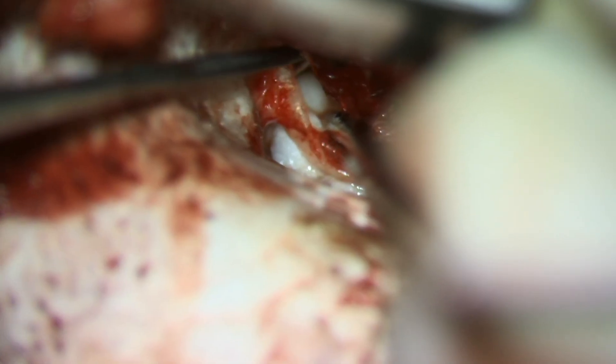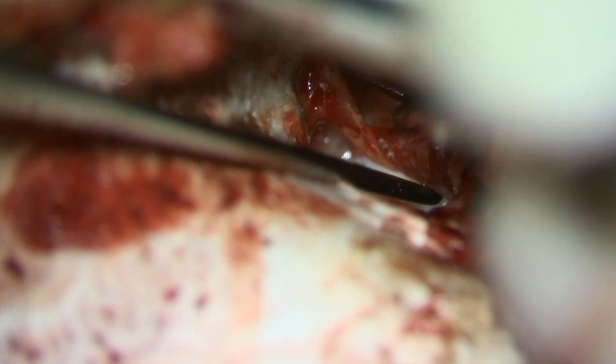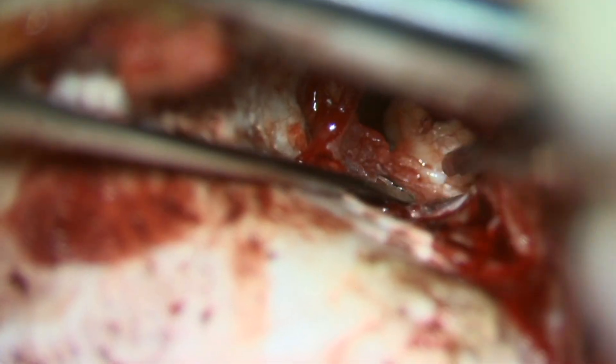Now we can scrape along the bone deep to the cholesteatoma to ensure there's no remaining attachments of the skin to the middle ear mucosa, and we can roll the cholesteatoma cyst inferiorly and then anteriorly to pull it right out.